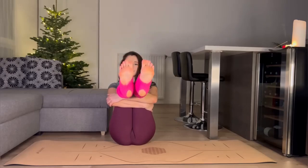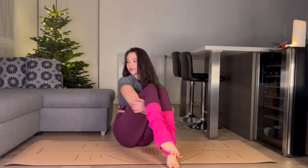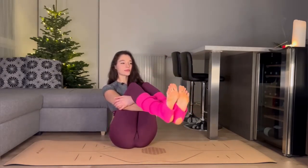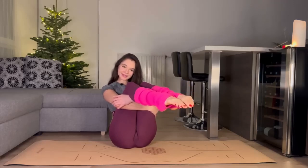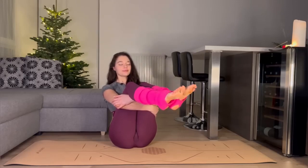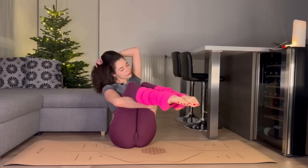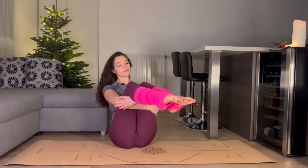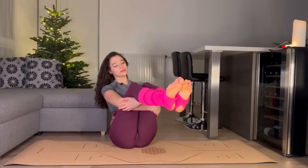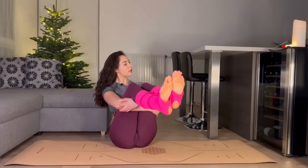Up and down movements. Round movements with both our feet, and then the other side.